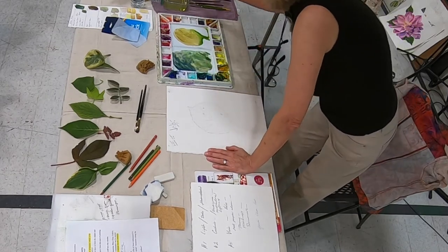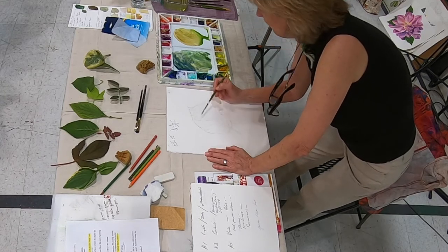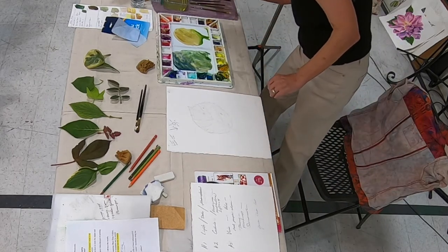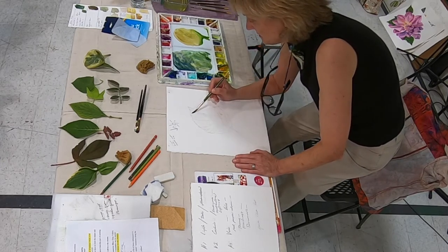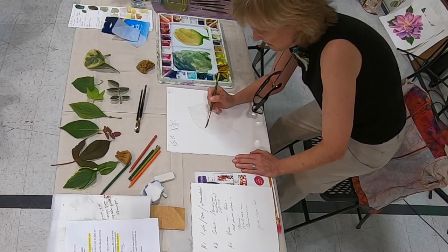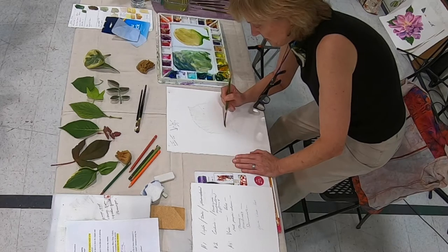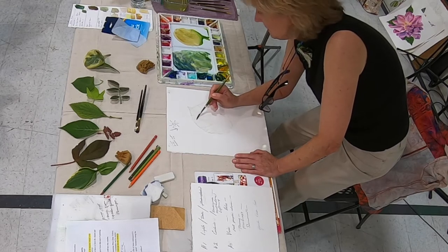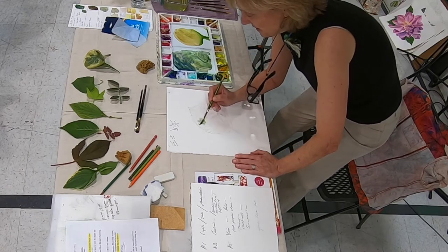I'm going to wet my whole side — let me get my big brush. I have masked a little bit for some of the holes. I try not to mask so much, but sometimes it helps, especially for a demo. This is just my undercoat, my very first coat. I don't think it's bright enough for sap green, so I'm going to go with my phthalo mix.